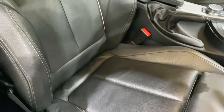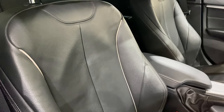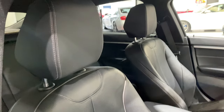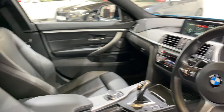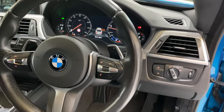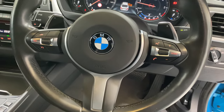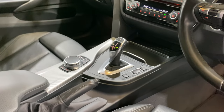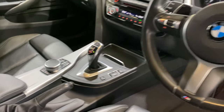The bolster of the seat has no wear on it. We've got auto lights, auto wipers, voice activation, and cruise control. And there's the ZF gearbox selector.